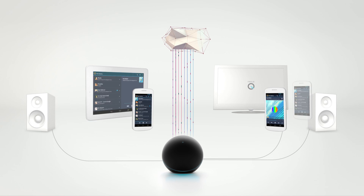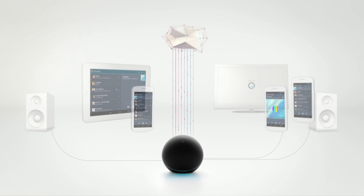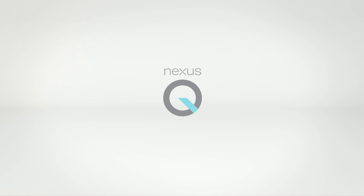It's the first social streaming device of its kind. It's Nexus Q, made for Google Play at home.